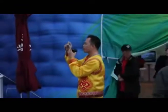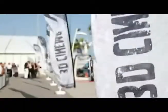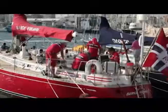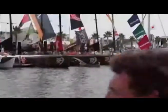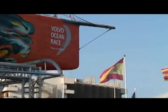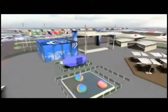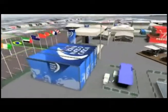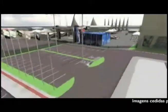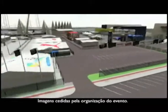O local será aberto ao público no dia 4 de abril e terá atrações como cinema 3D, simulador e iniciação à vela para crianças, além das áreas das seis equipes. Toda a comunidade local e as cidades da região serão impactadas diretamente com a Volvo Ocean Race, com geração de empregos e turismo. Os governos municipal e estadual, além do porto de Itajaí, estão envolvidos diretamente nessa iniciativa inédita na história de Santa Catarina de receber a maior regata do mundo.